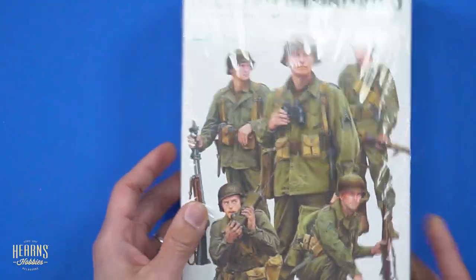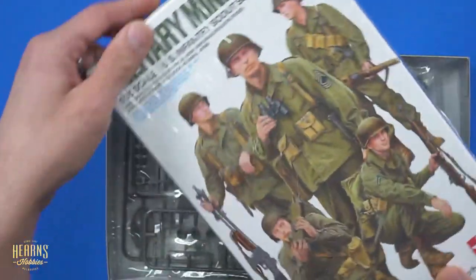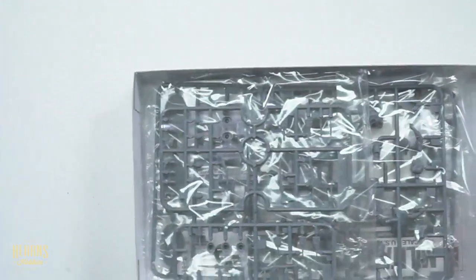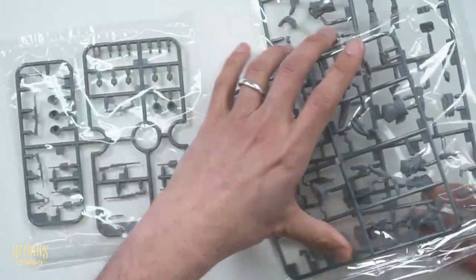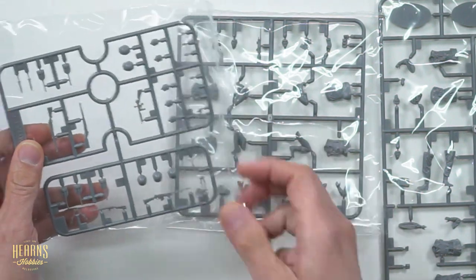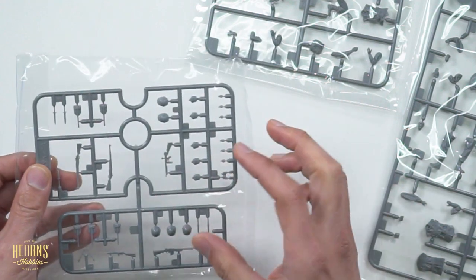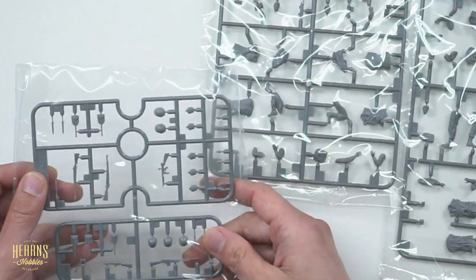Let's crack into this new set and have a close look at everything. You get five figures — two kneeling and three standing — in gray plastic. There are three sprues. You've got accessories on one sprue, which is really handy — all the helmets and such. This makes a lot of sense because they can easily add this into an armored vehicle kit as well, since all the equipment is the same between figures. It saves tooling costs and keeps the price down.